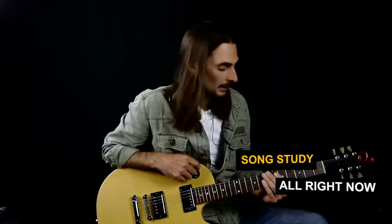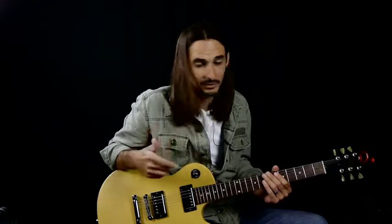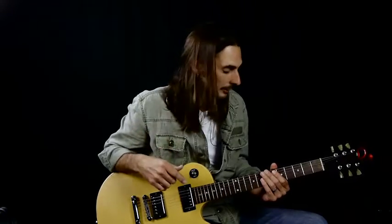In this lesson, we're going to be learning All Right Now by Free. Great old classic rock tune. It's pretty simple because it's really just two parts, but there is one chord in there that's kind of difficult. Other than that, it's really just kind of the same thing over and over.